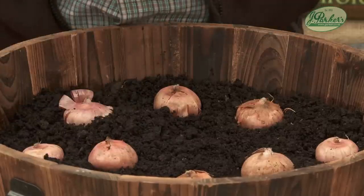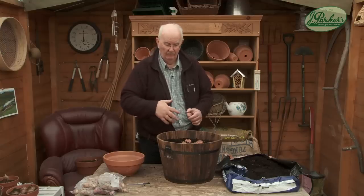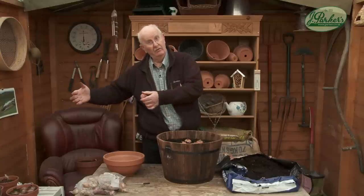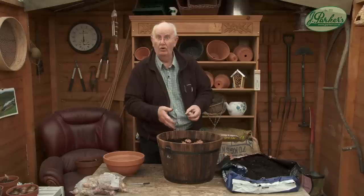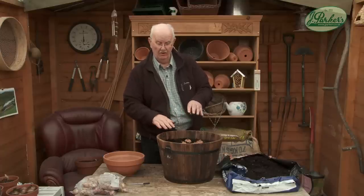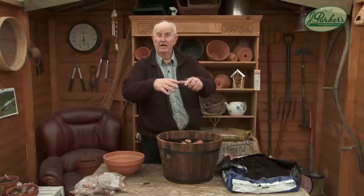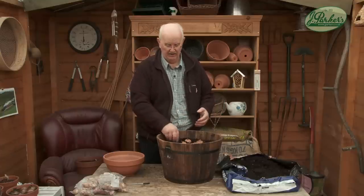Now a couple of tips. If you wanted a succession of flowers, space them out over a period. Plant one group now, one group in two or three weeks' time, and then you'll get a succession of flowers through the flowering period. You can also plant them at different depths in the same tub. Obviously they'll take the same amount of time to grow, so you'll have a succession — less mass planting, but a succession of flowers over a longer period.